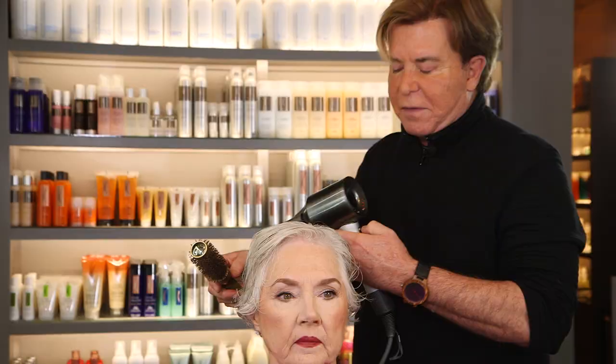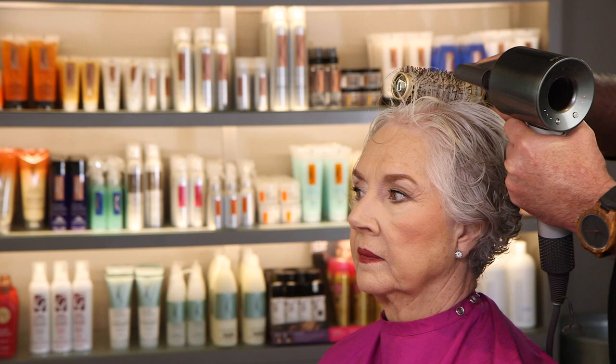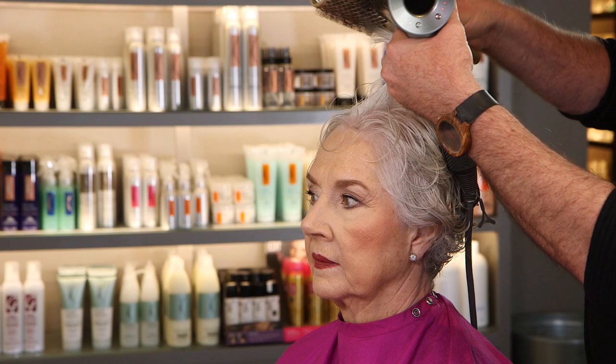I want it curly in the back but with volume and fullness on top. When styling the top, if you drag your brush straight across you'll make that area flat. Instead, over-direct by bringing the brush way over and then pulling it back — because the root grows forward, you go in with your brush and over-direct it, pulling the root in the reverse direction. This gives immediate lift. You can see how much lift it gives — the root goes backwards, not forwards. Drag the root back, over-direct way over from the part, pull the brush back, then begin to dry.